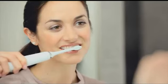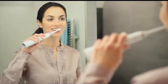Brushing is easy. Simply move the brush head slowly and gently across your teeth in small back and forth motions so the longer bristles reach between your teeth.